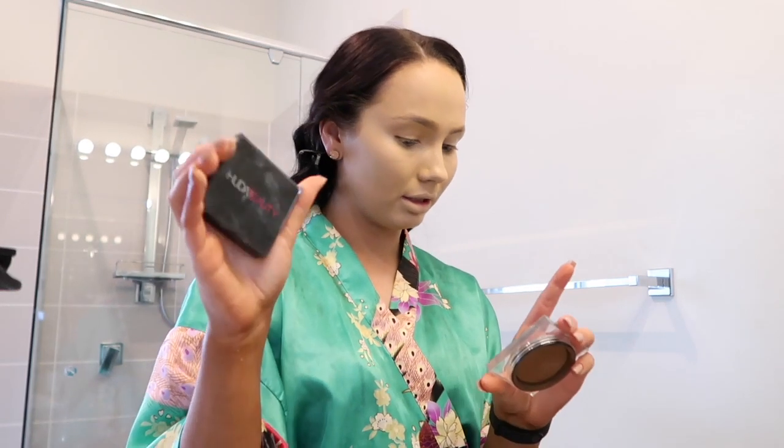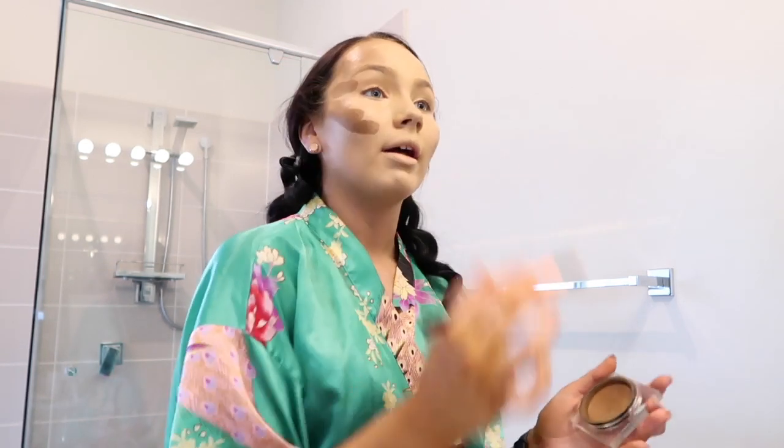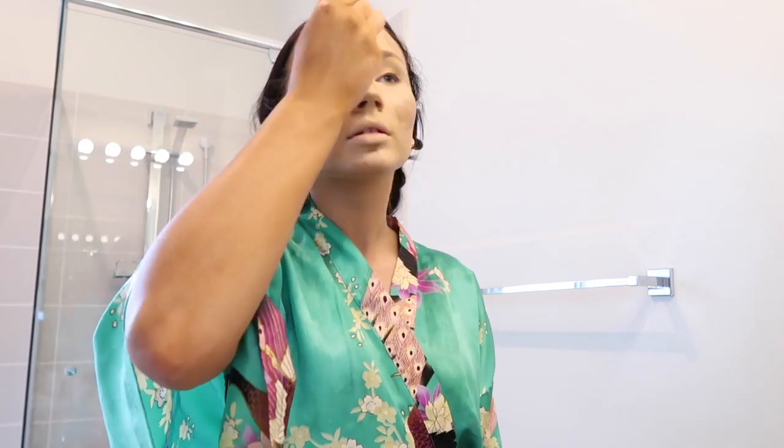I'm now going in with the Huda Beauty Tantour in the shade Light. I don't normally cream contour, but because I'm so tanned at the moment I have to, otherwise it just doesn't look right. I'm applying it with a Real Techniques foundation brush, then using the Real Techniques buffing brush to blend that in with circular buffing motions — you don't want to rub your foundation off.